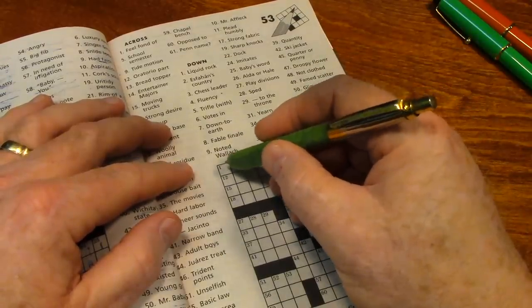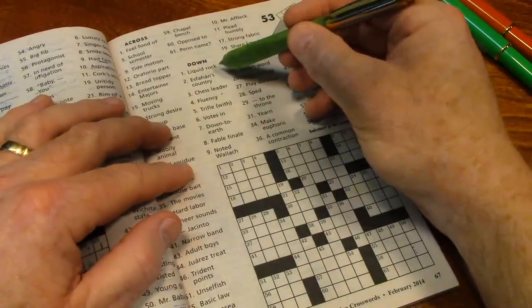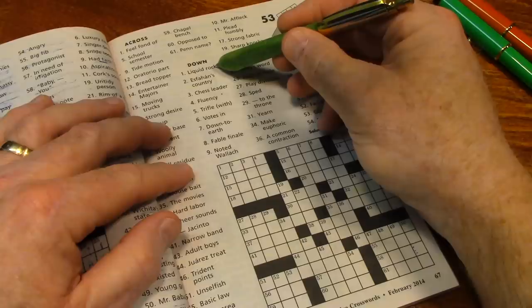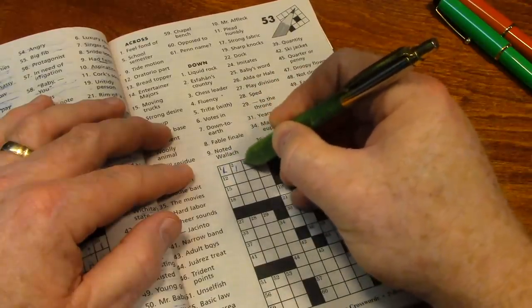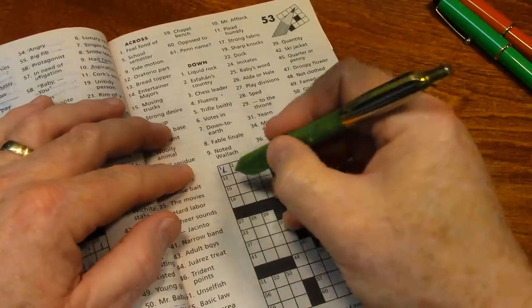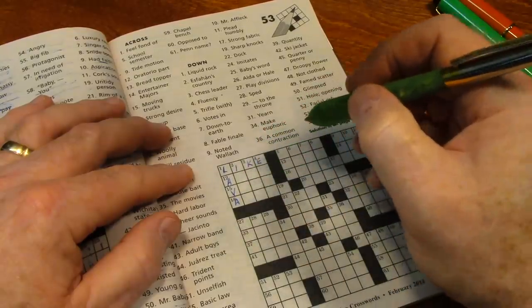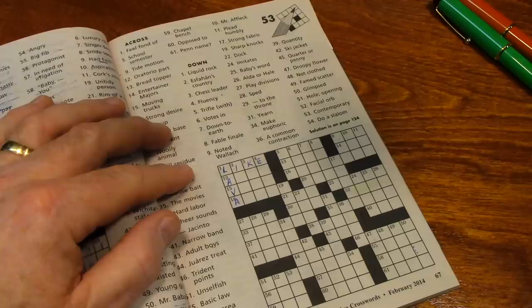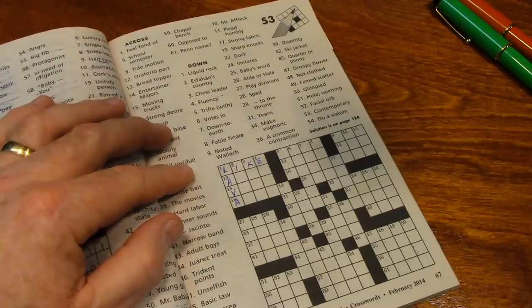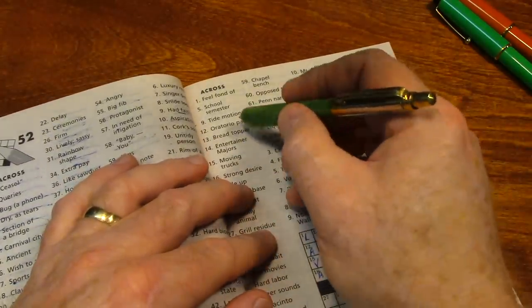We'll start with one across — the hint is 'feel fond of.' I'm very fond of her... I think that would be LIKE. What's one down? 'Liquid rock' — well that's LAVA. I'm going to turn the mic up just a little bit to see if you can hear the ink being applied to the paper. So let's cross out the hint.